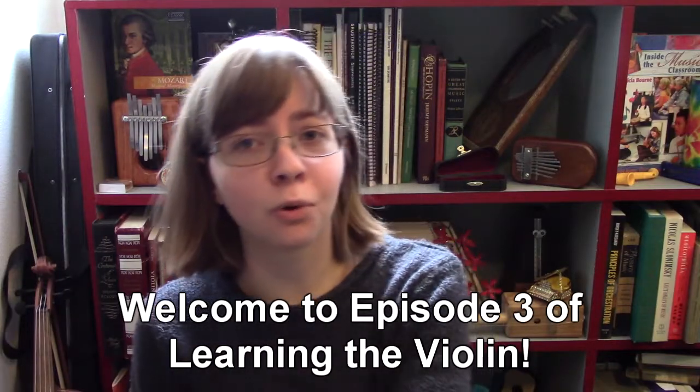We're going to try to learn how to hold a violin in five minutes. Just so you know, learning how to comfortably hold your violin is going to take a bit of time and practice. If you play violin for a while, you might change how you hold your instrument throughout the years.